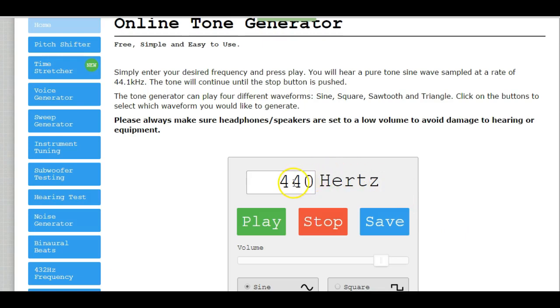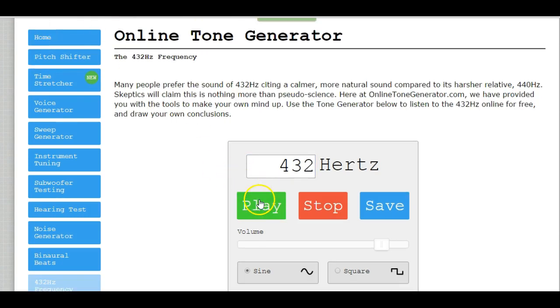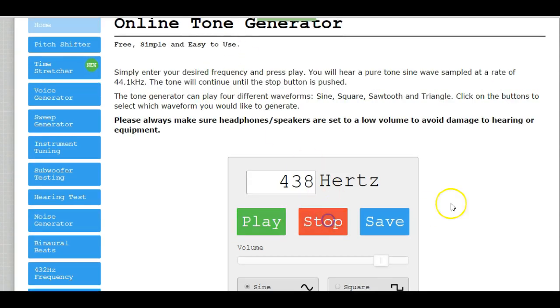Now I'm going to change this to 438 and see if you can hear the difference between the 438 and the 432. Remember, the beating pattern was pretty fast. If you noticed that the beating pattern was slower — that means they're slightly more in tune with one another than they were before. We're going the right direction.